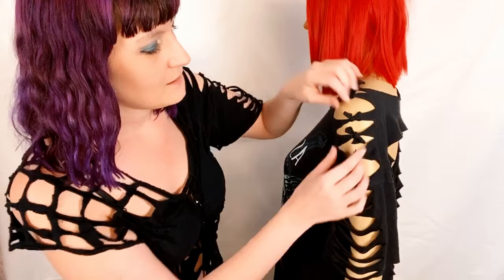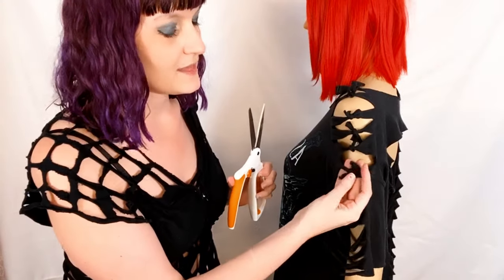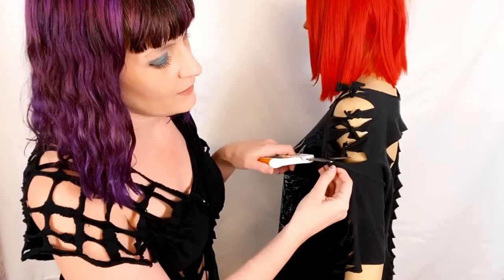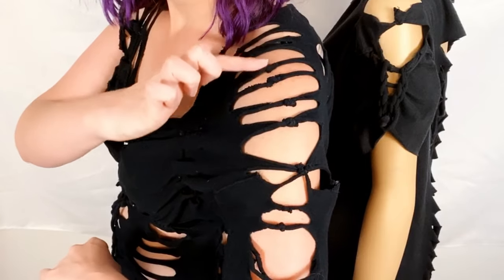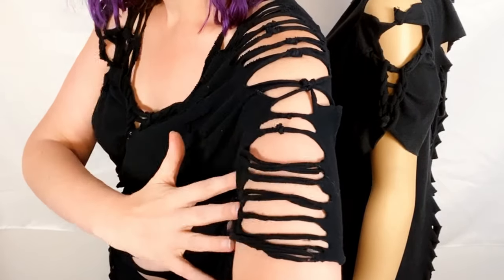I've enlisted the help of my assistant Francesca so I can show you how I tied up the sleeve. Where the seam was, I just snipped it off and did a square knot, and it leaves these cute little bows. You can leave them or cut them off — the knots aren't very noticeable at all. I used this same technique on the sleeve of the shirt I have on, making little double knots all the way.